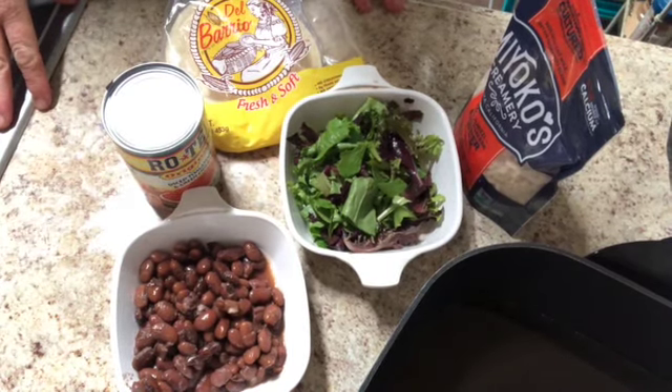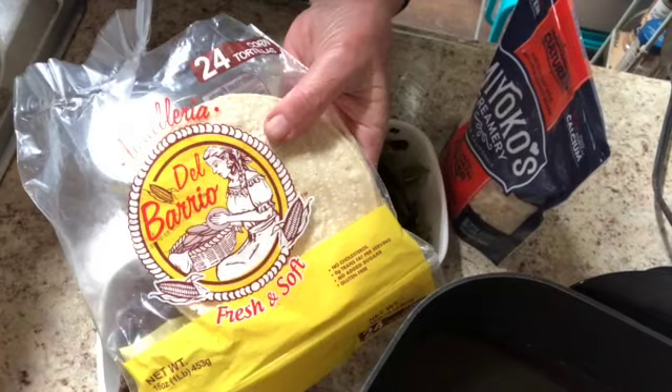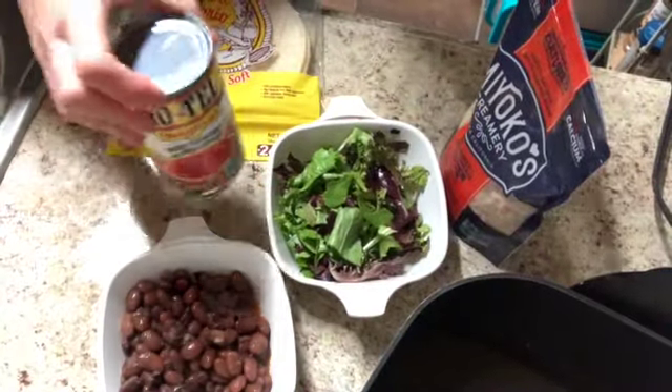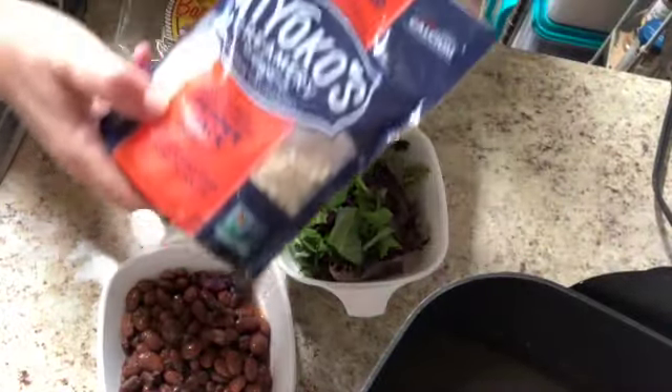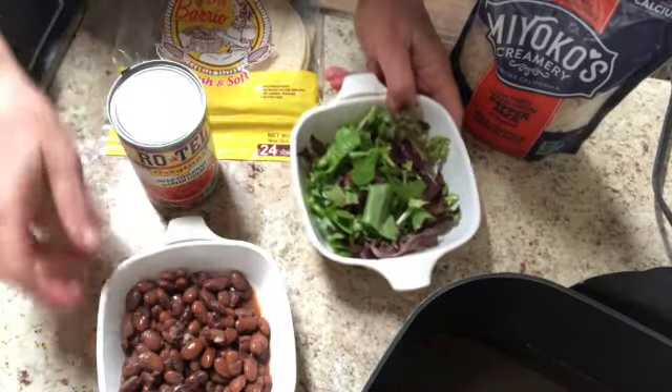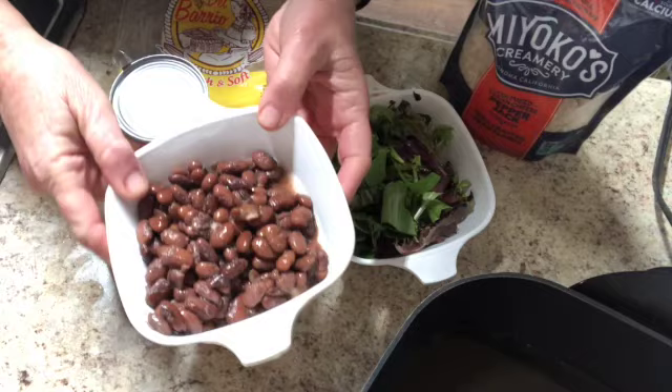It's taco time and here's what I've got going on. I have some corn tortillas, I have some Rotel, some pepper jack plant-based cheese, some lettuce, and some unseasoned beans.